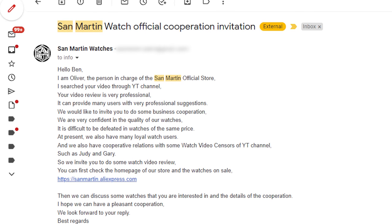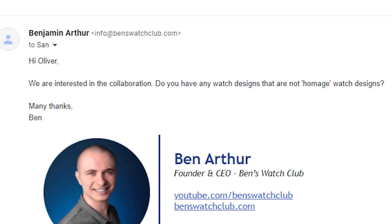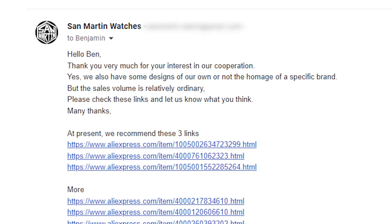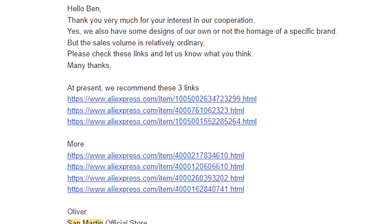They recently emailed asking to send me some more watches, and I got straight to the point: do you have any watch designs that are not homages? To my surprise, they provided a rather unexpected response — they did have some custom designs I could take a look at. Could these be the holy grail of affordable watches? Original designs with the ridiculously good build quality that San Martin's known for. That was a proposition too tempting to ignore.